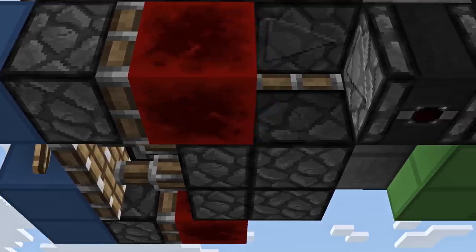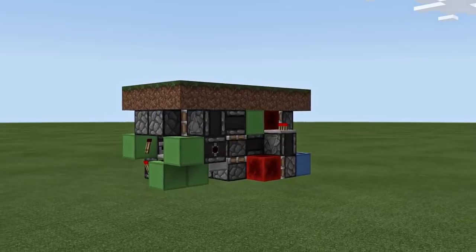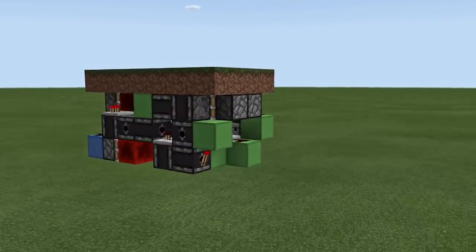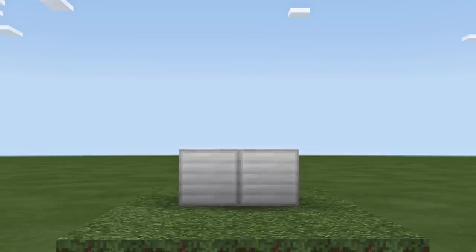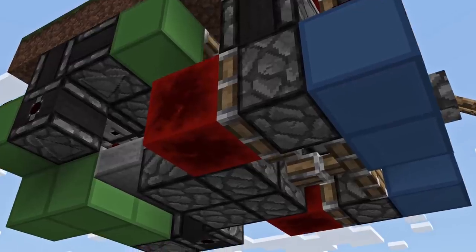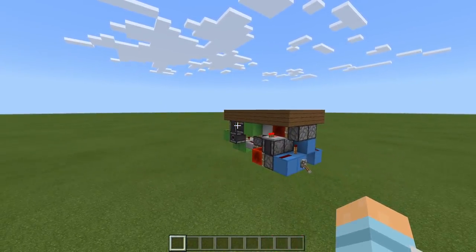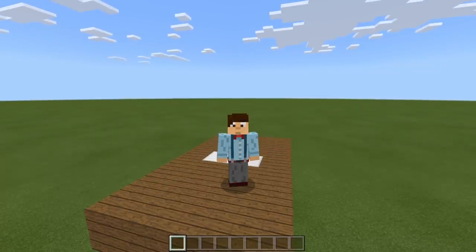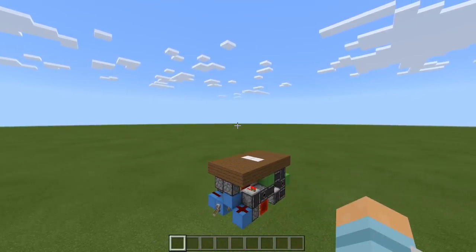A 2x2 hipster door. Now one thing I need to mention is that this build is not the smallest it can be. Shocking, I know. But in my defense it is very close to the smallest it can be and it's really fast and most importantly, as you guys know I love it, it is fully in sync.